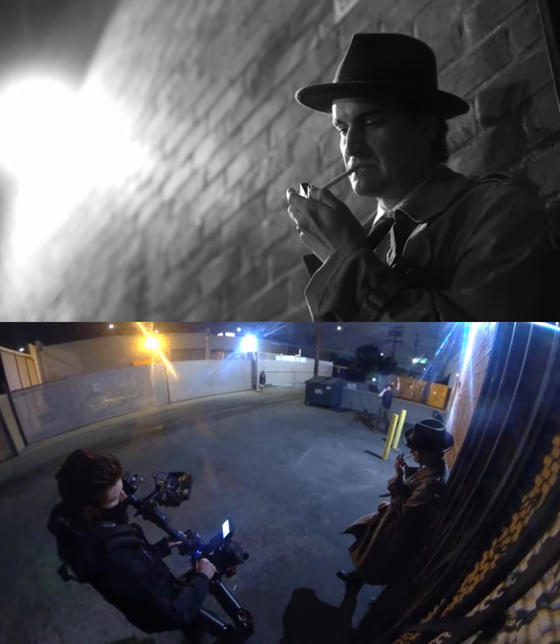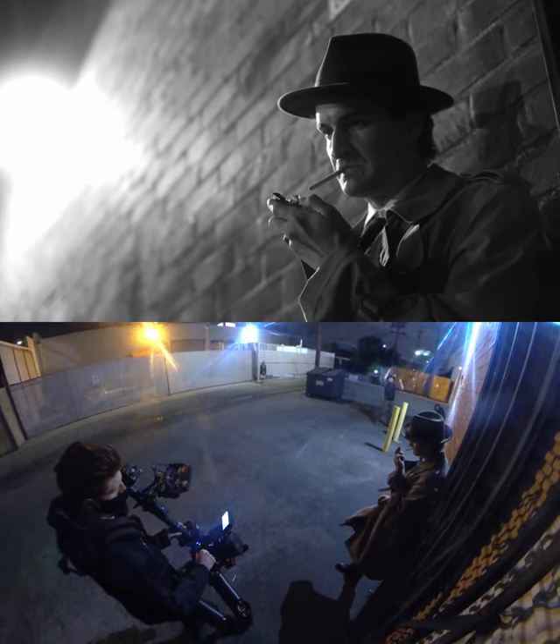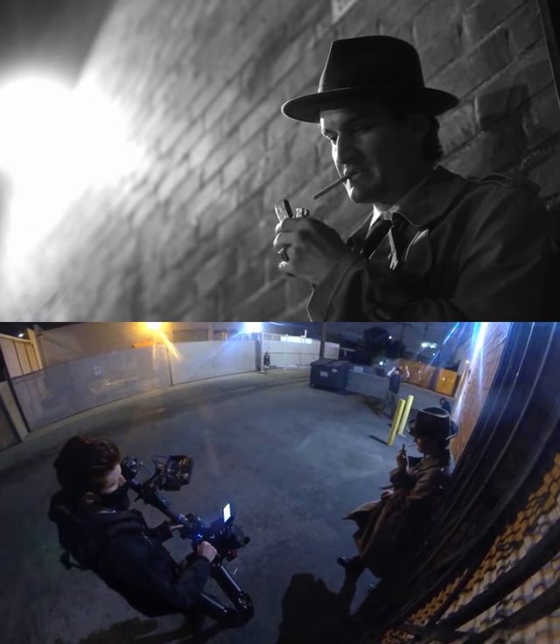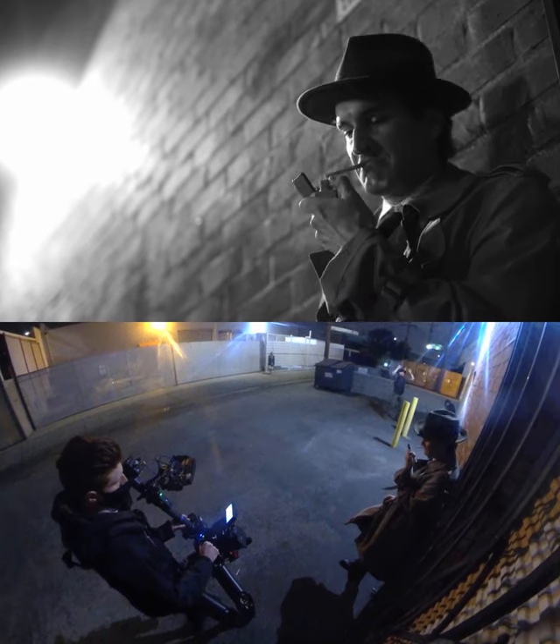One of the first things you're going to notice is the guy dancing in the background. He's doing that because the light in the frame is a motion sensor light, and if it didn't detect motion, it would go off. This ruined quite a few takes before we figured out how to do it correctly.